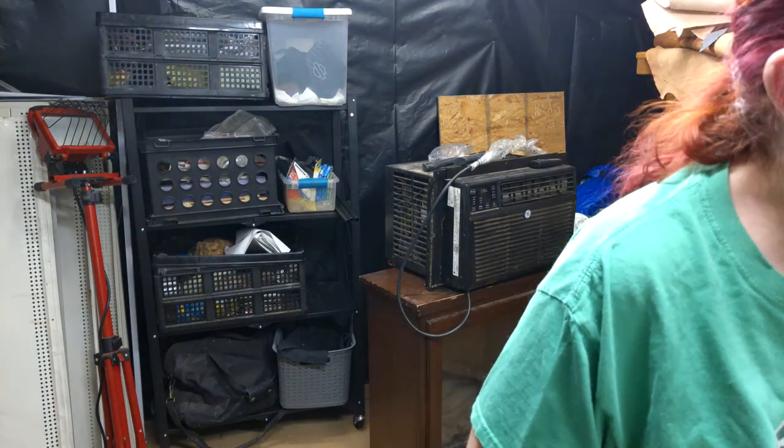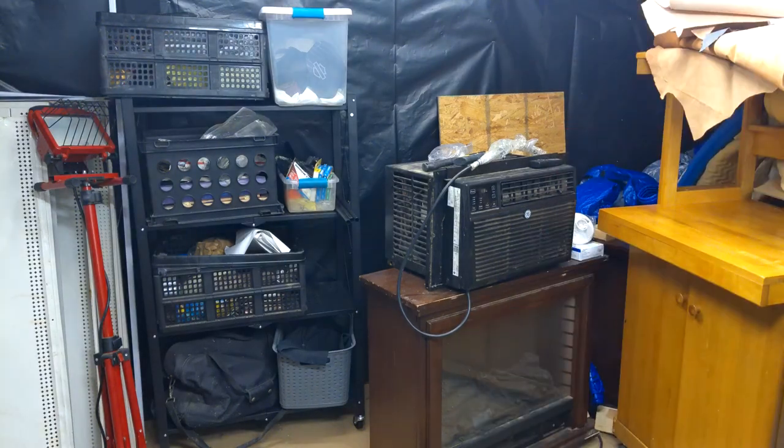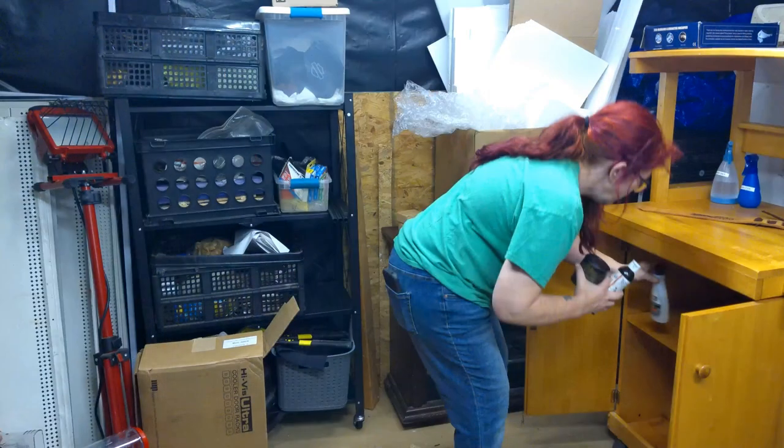Rather than having you watch me zip around tidying up, I'm going to cut towards the end. I still have a lot of work to do to get this workshop fully organized and maximize my workspace, but for now I can access my leather dyeing and painting station. I was able to find my leather paints, conditioners, finishes, and various other supplies and store them.